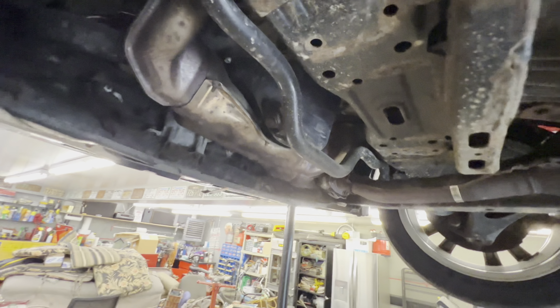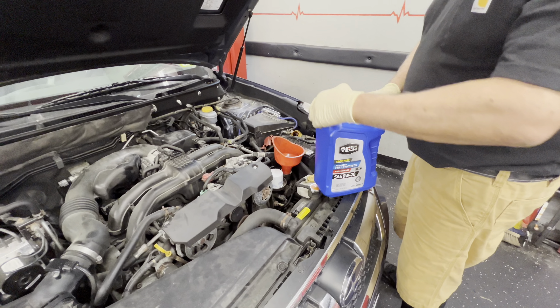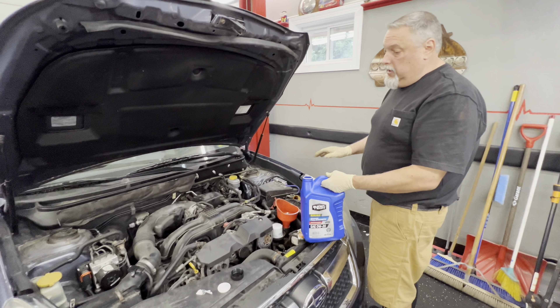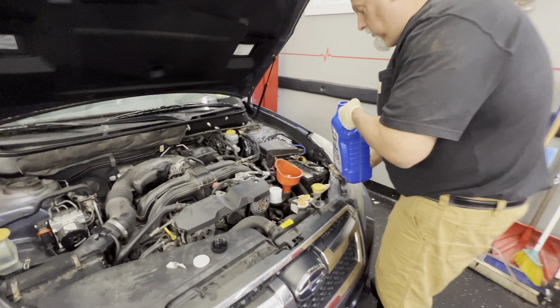Okay, that's good. We've got Super Tech oil. Why are we buying Super Tech? Because it's reasonably priced. I watched a bunch of YouTube videos on this oil — it's made by one of the bigger companies, and it doesn't seem like it's bad. We've had good luck with it running on multiple customers' cars with no issues.